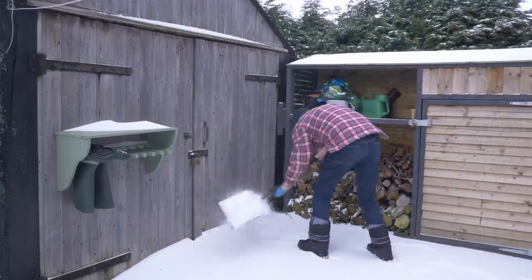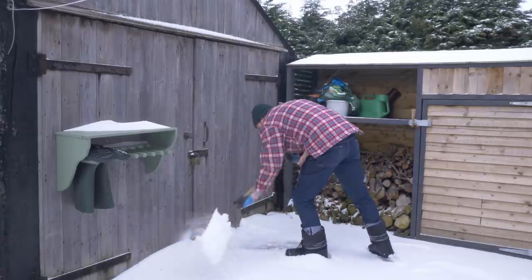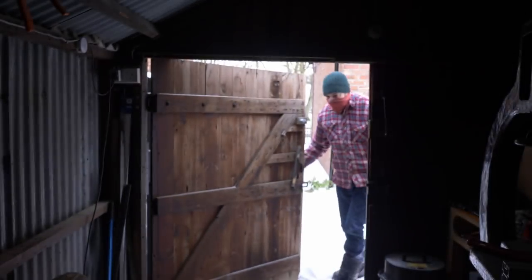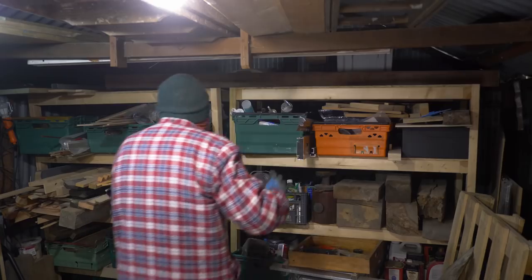Hello, I'm Matt and welcome to Badger Workshop. Mother's Day is coming up and I wanted to make a gift for her. But first I need to get this snow out of the way so I can get in the garage. I hope she appreciates the lengths I'm going to.